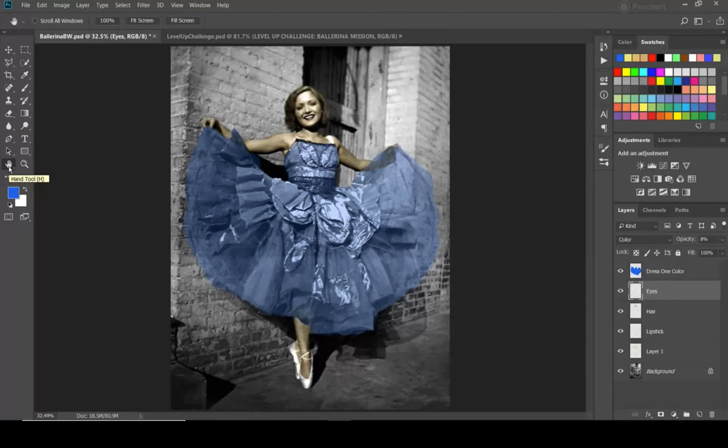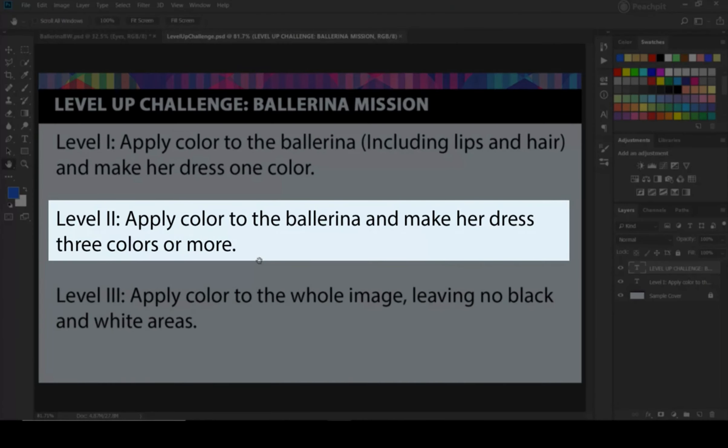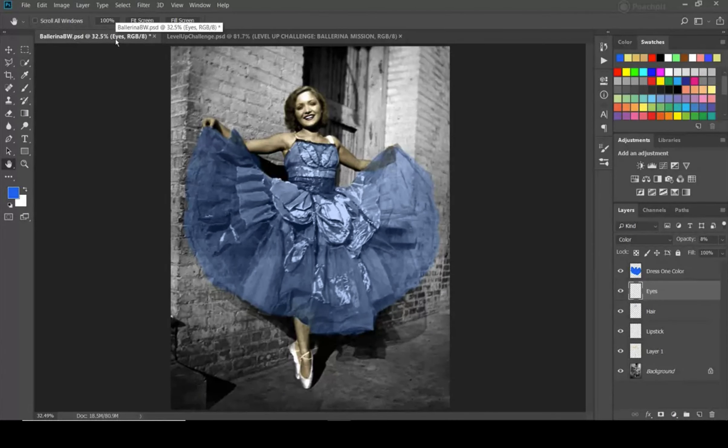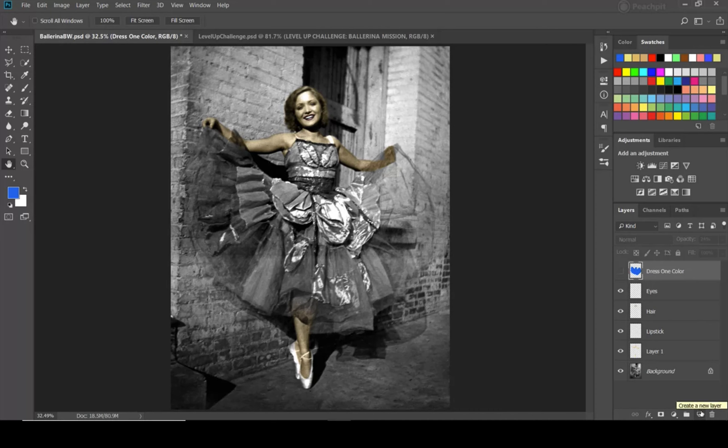Level Two is to apply color to the ballerina and the dress, but the dress needs to be three colors or more. My grandmother told me when we discussed this photo — I originally colored it for her — that the dress was supposed to look like a rose. Kind of like an upside-down rose: here are the leaves, then the greenish part where the petals come out, then the actual petals, and extra parts of the flower. Feel free to experiment and go nuts with color — you just need at least three different colors.